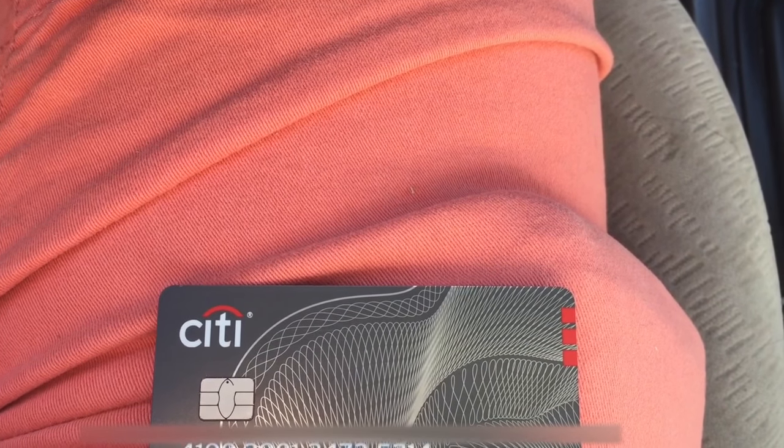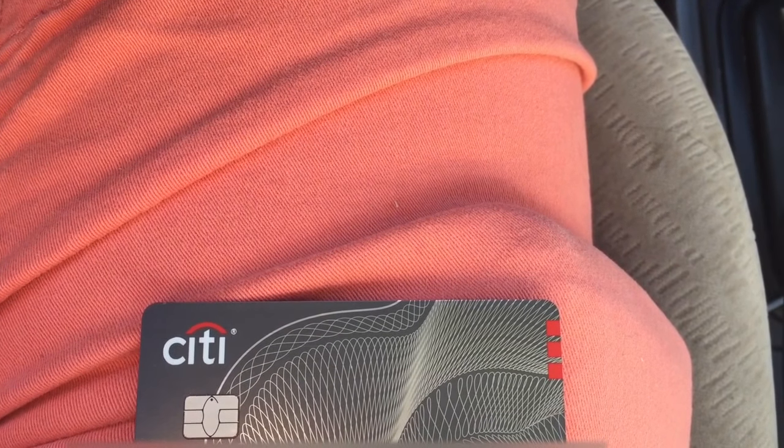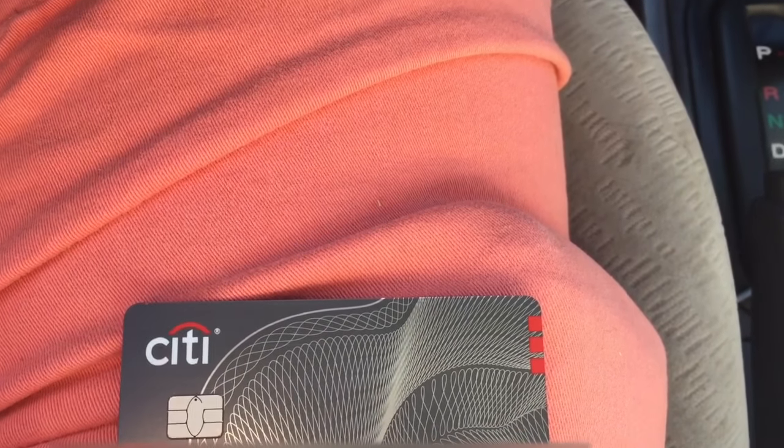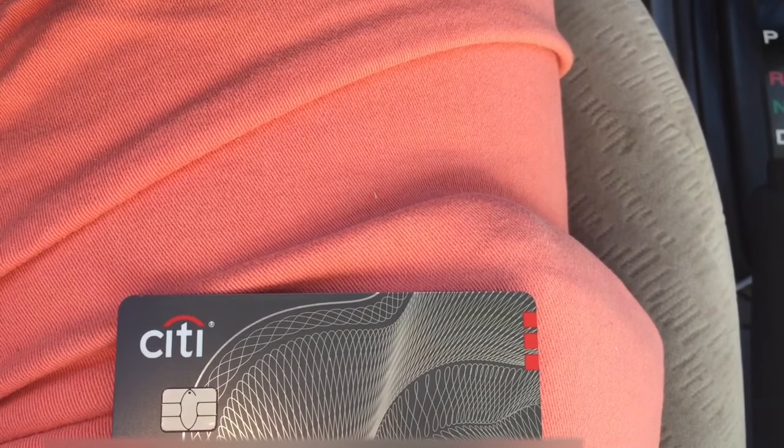Sometimes if you go to a shop to buy something and your credit card with a chip doesn't work the first time, you know, something wrong, cannot read the card or whatever. You want to wipe off your chip surface here — sometimes it gets kind of dirty. Try again and normally it should work. Try that first.